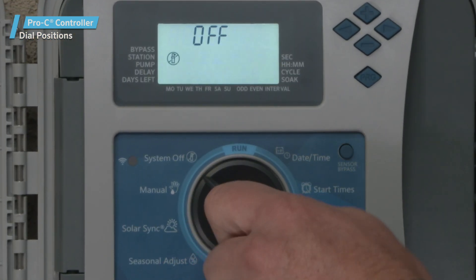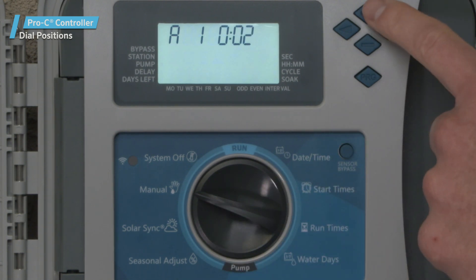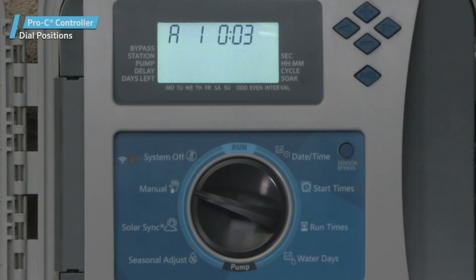The Manual dial position. Use this position to activate manual one-time watering of a single station.